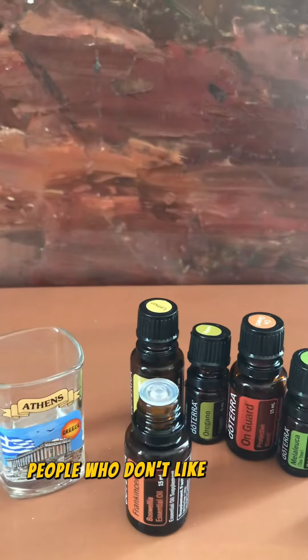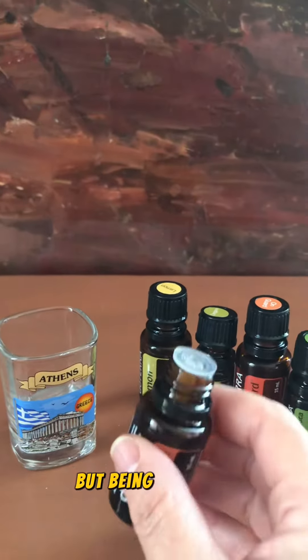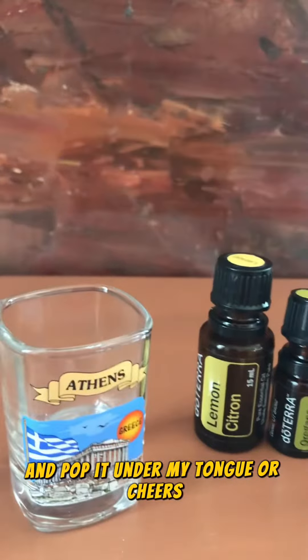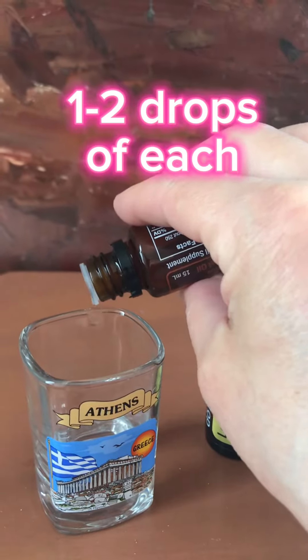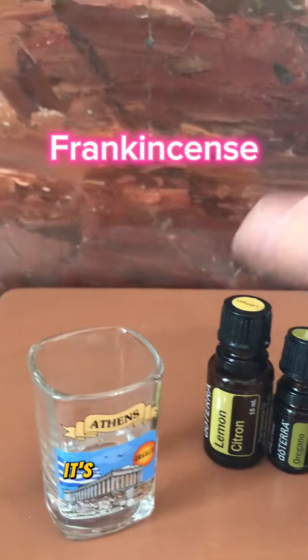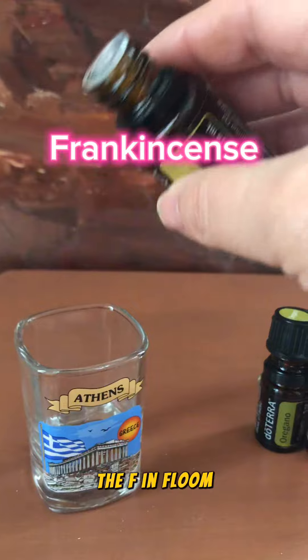People who don't like a lot of flavors may want to do this in a veggie cap, but being European, I often just take one drop of each and pop it under my tongue — a healthy cheer instead of the ouzo. I put one drop — and if more than one drop goes in, it's not a problem — of frankincense, the F in FLOOM.